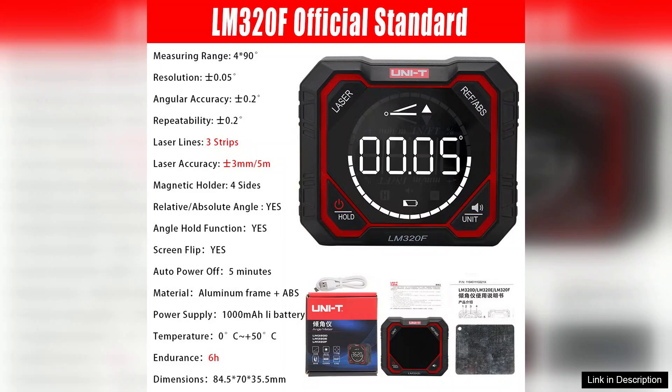In summary, the LM320D, LM320E, and LM320F digital inclinometers are excellent choices for precise angle measurements. Their combination of accuracy, durability, and innovative features makes them a must-have for professionals and enthusiasts alike. Highly recommended for anyone looking to enhance their measurement toolkit.